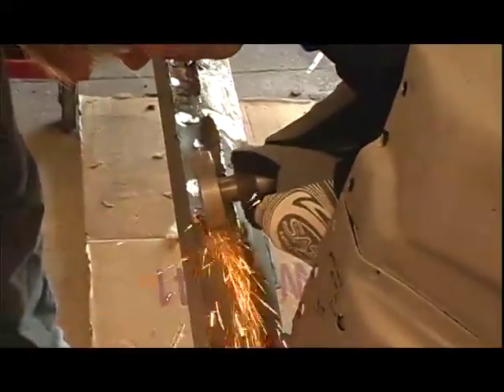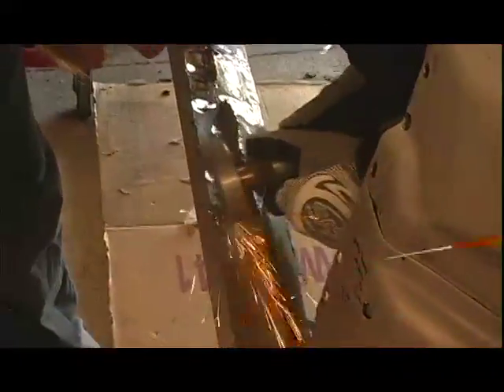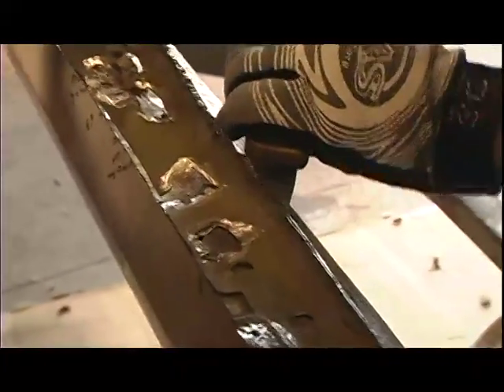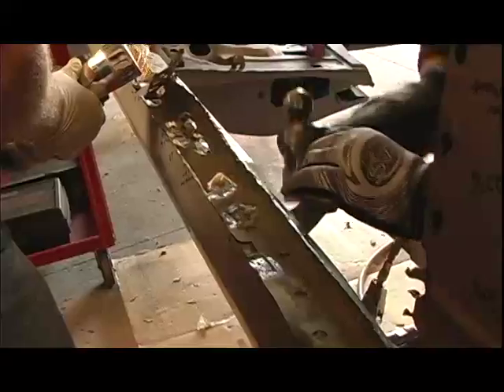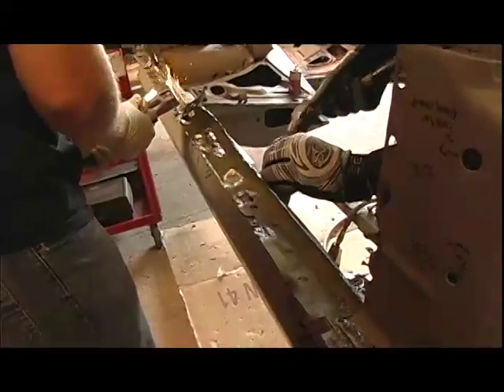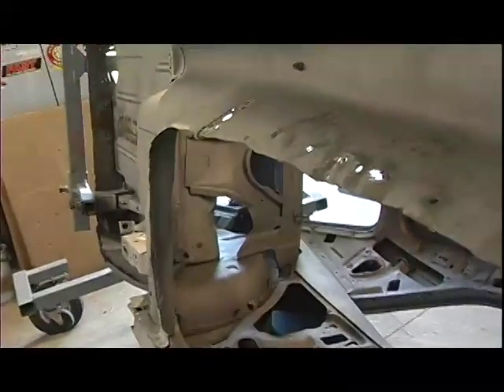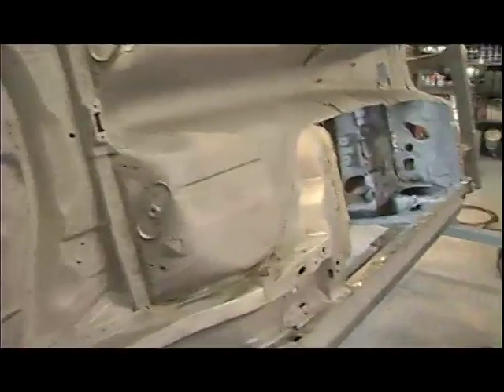The way this panel is going to install is it's going to be butt welded on three sides, but on the outside of the panel it's going to attach to the car on the rocker panel area in the same way the original floor did, with a series of spot welds. The next thing the guys did was grind off all of the spot welds on the inside of that pinch weld area on the original floor to be able to remove that section of steel.